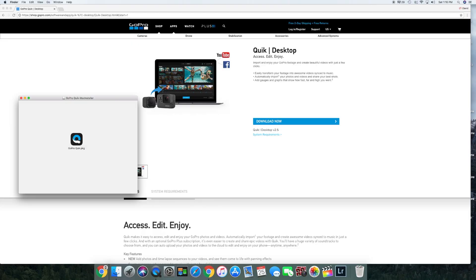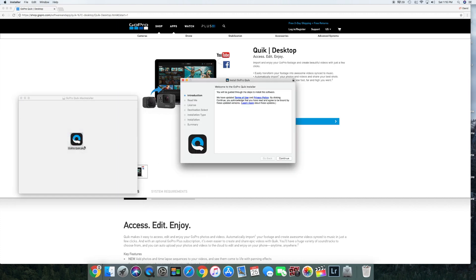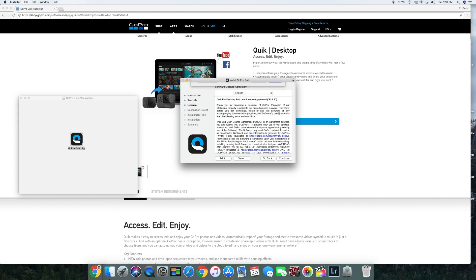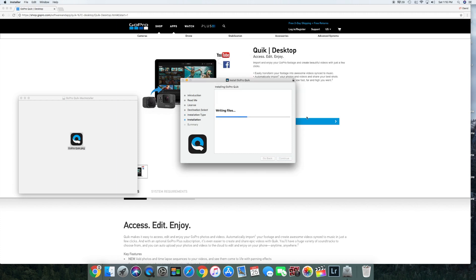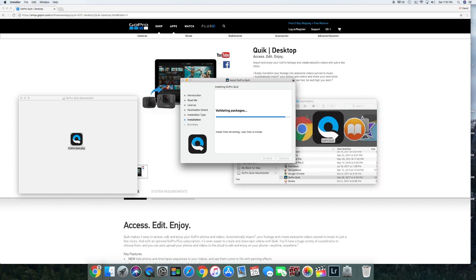Once you have that downloaded, open it up, agree to the terms, and hit install. Enter your password — and success.